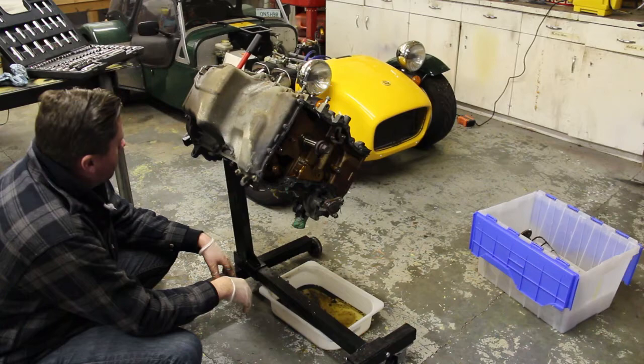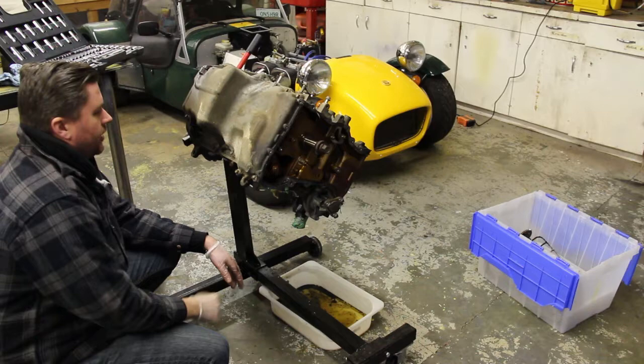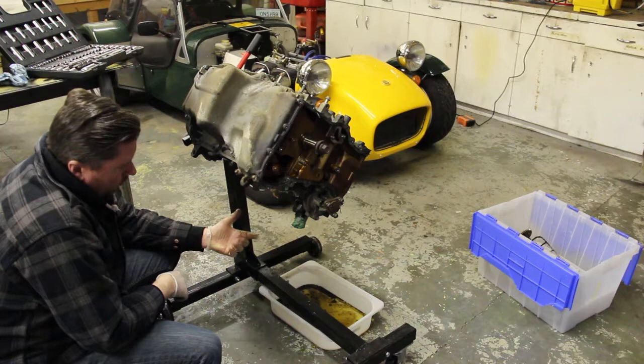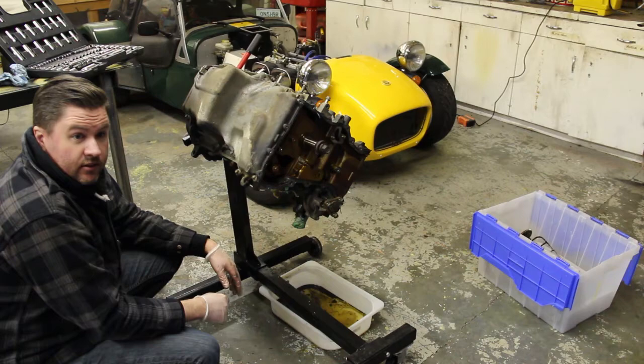Alright guys, while this is still slowly draining, we're going to start unbolting the sump pan from the bottom of the block. So that's the next task. And then we should be able to pull the oil pump out and basically start pulling off the conrods, the conrod retainers, pistons and that sort of thing out of the bottom of the engine. So it should all come out fairly easily.